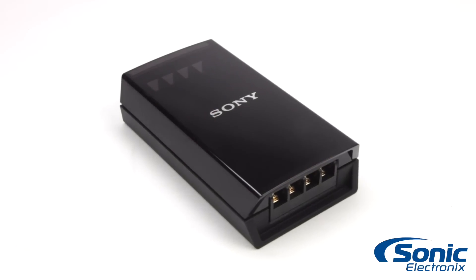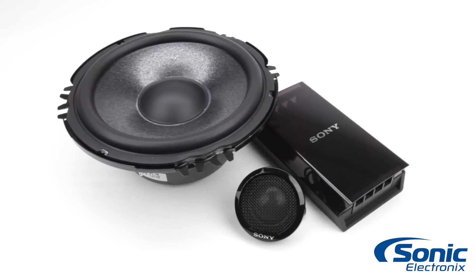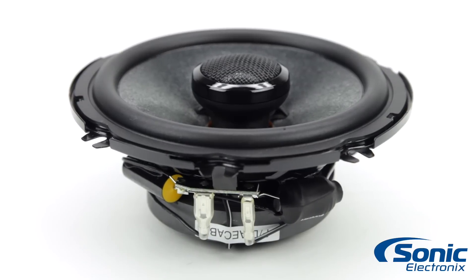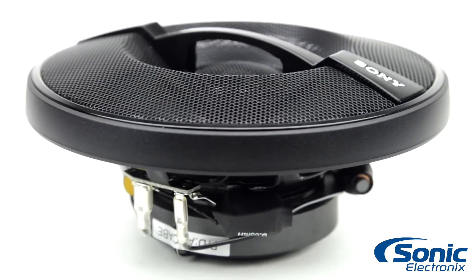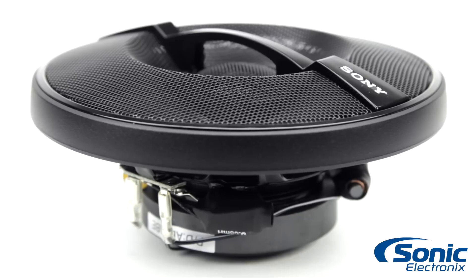One interesting thing to note is that they redesigned the crossovers to be a little bit more narrow, so it's easier for installers. In addition, the speakers are also bi-ampable. The drivers use separate power inputs for each component of the two-way system, letting you drive the speaker system with dedicated power for high-pass and low-pass channels instead of sharing power.